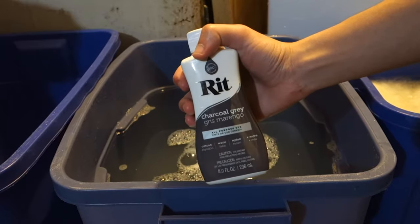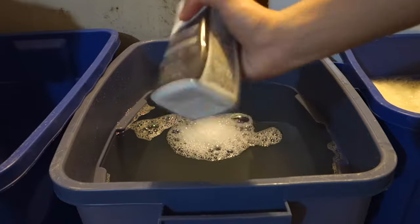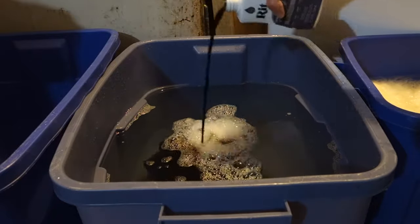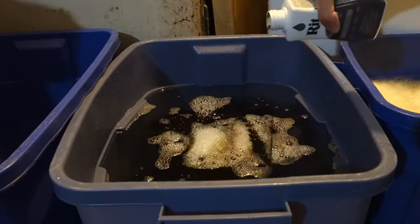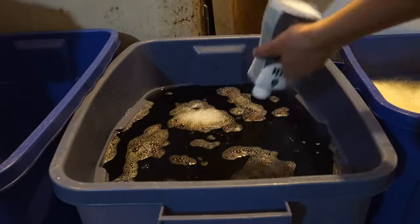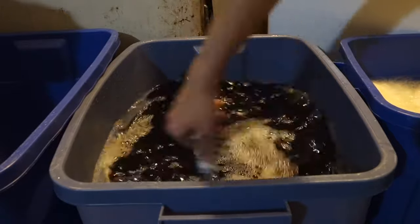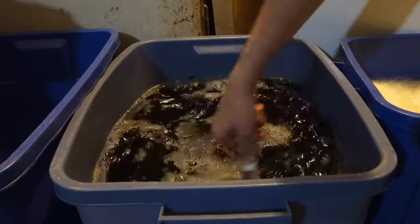If you have 3 gallons of water, RIT says to use half a cup of dye for every pound of fabric. We're gonna use a whole bottle instead, because we want more of a darkish color for our fur and we want to make sure the dye covers all of the sheepskin. Once you pour that in, mix everything in your bin again, and then you're ready to put in the fur.